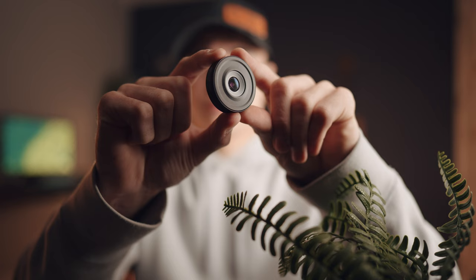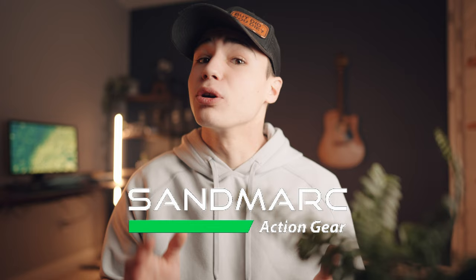A microscope lens is the only lens that Apple does not have already in their iPhones, and with this Sandmark microscope lens for your iPhone, it will eliminate that problem. If you're not familiar with Sandmark, they design premium products for Apple, GoPro, and other cameras and have been in the game for over 10 years now.